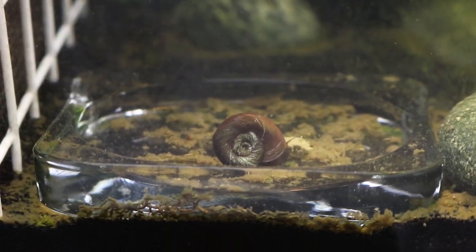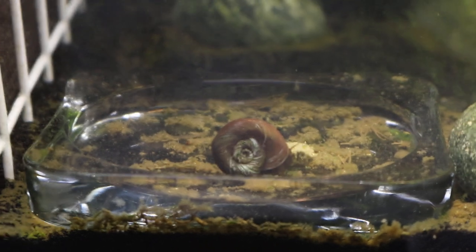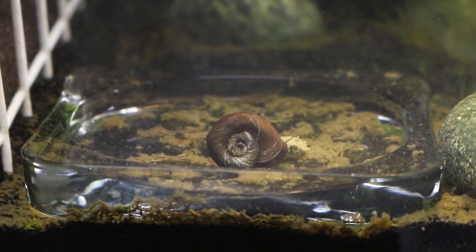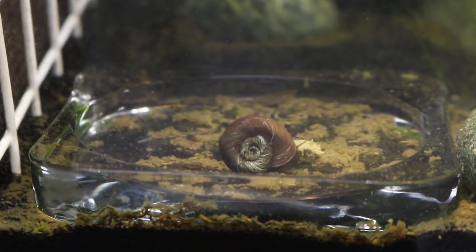Hello guys, welcome back to another video. In today's video I'm going to talk about how to breed and keep your snails. In this particular video I'm going to talk about ram's horn snails, just like the one you see right now on your screen. I've had this guy for about a year and it's about half an inch in size — not too big or too small.